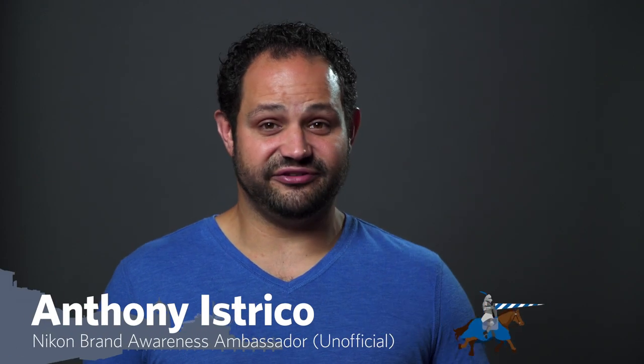This week on Just the Tip Tuesday, I'm going to talk to you about when you should shoot flat. We're going to break this down into two things: photography and videography.